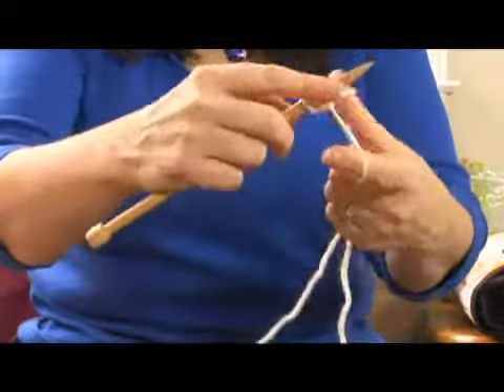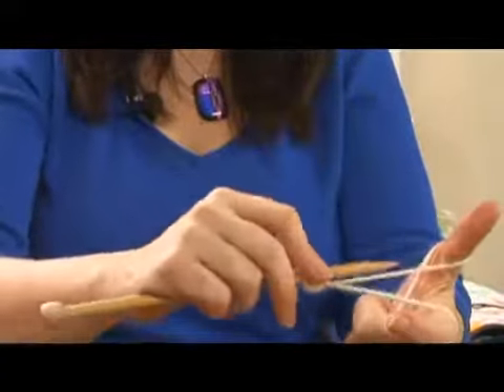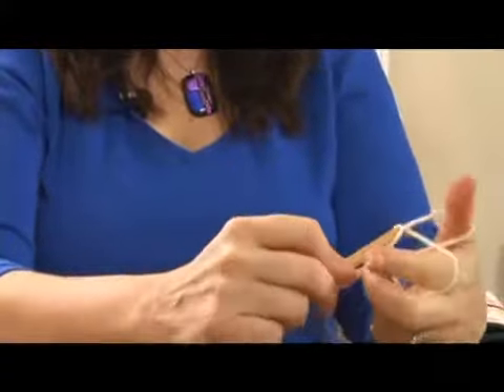I go a little faster from a few years experience, but to remind you: you're going to make a fist, separate it, bring it down, and go through.